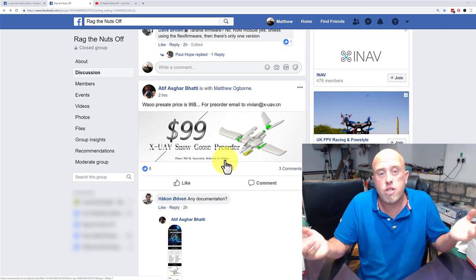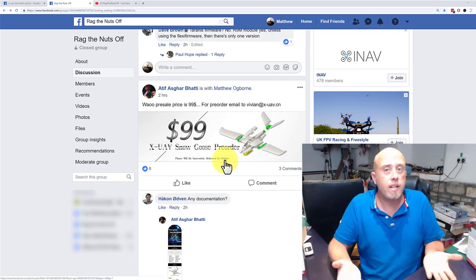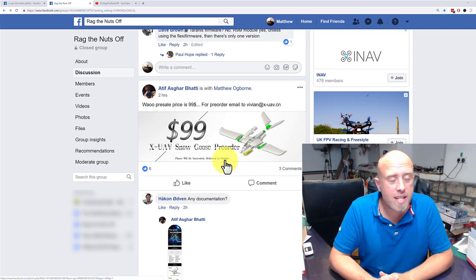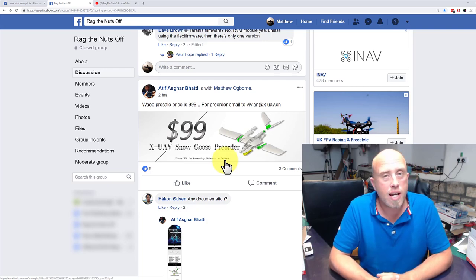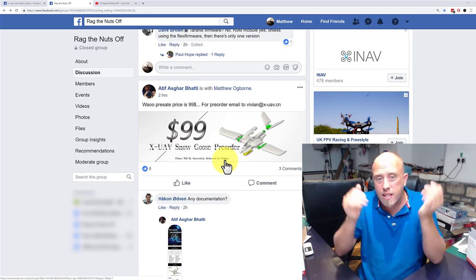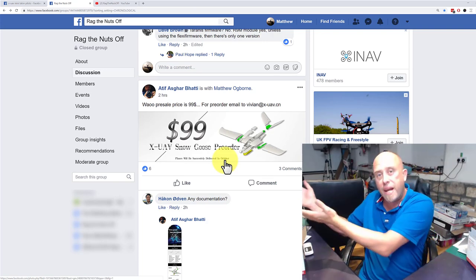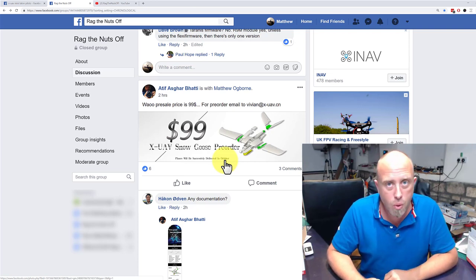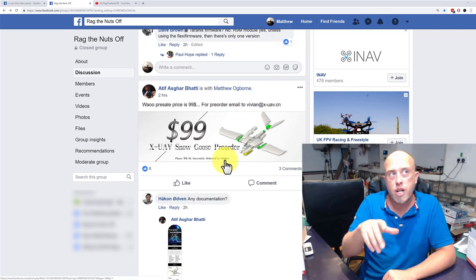As much as I know: it's $99 plus shipping, which is an unknown value right now. That is the Snow Goose. If it's half the model that the XUAV Clouds is — and looking at it, it's definitely based upon the Clouds — it's going to be an absolute corker.